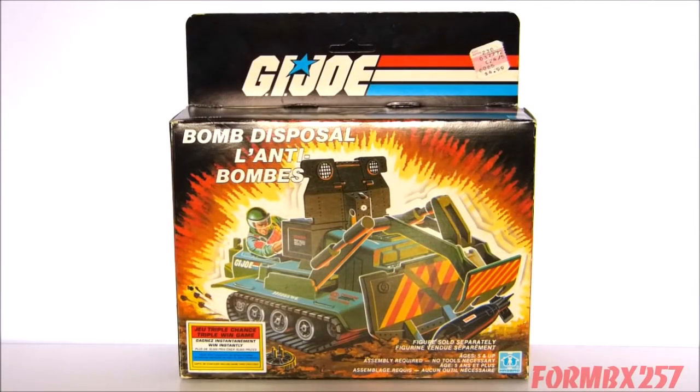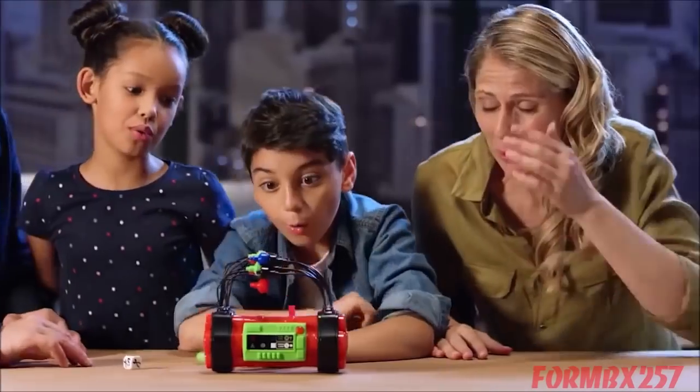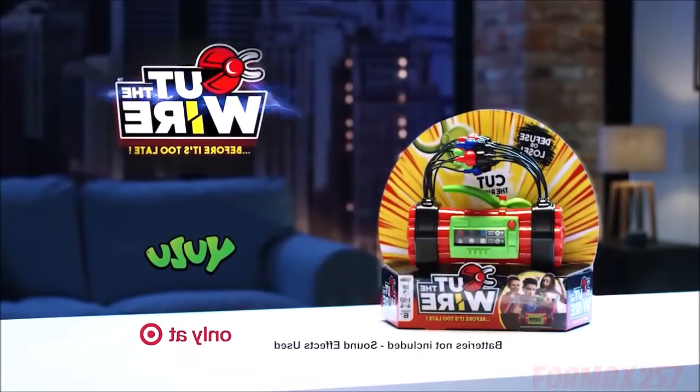This week's review was sponsored by the all-new Cut the Wire game. The device is ticking and is about to go off. Which wire will you cut? Which is danger? Which is safe? See who can defuse or lose. Cut the Wire, the game by Yulu. Only at Target. Batteries not included.